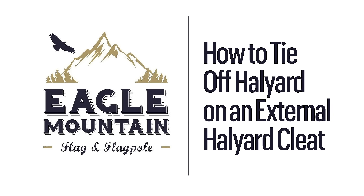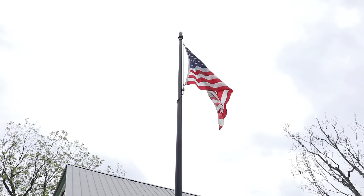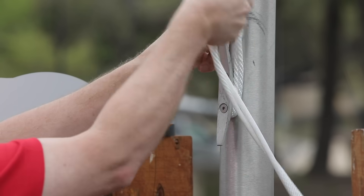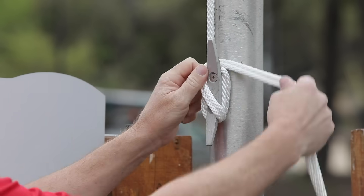How to tie off a halyard on your external halyard flagpole cleat. After raising the flag to full staff, make a full wrap using both strands of halyard around the base of the cleat, then using a figure eight pattern, tie off both strands of the remaining halyard.